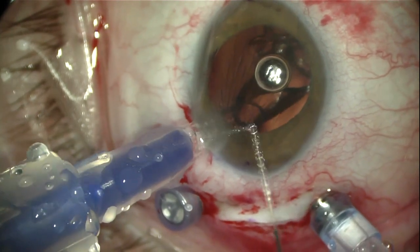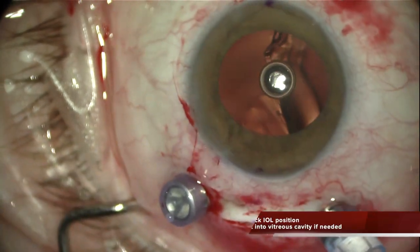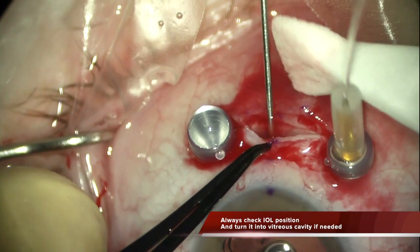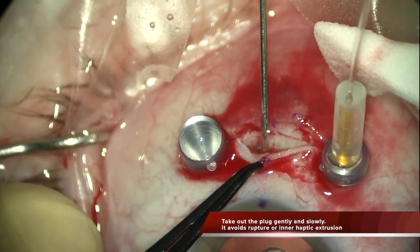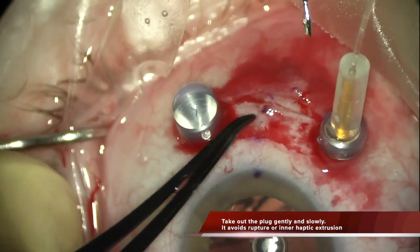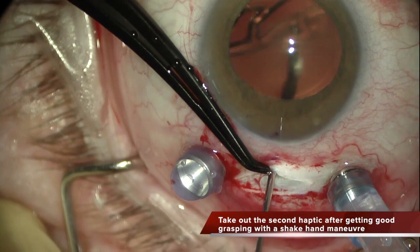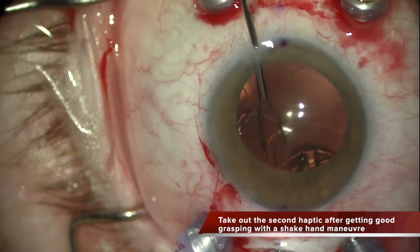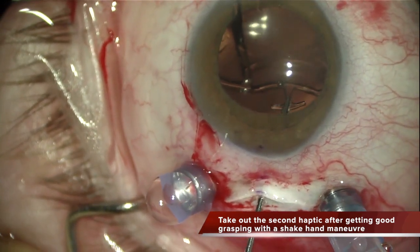Once the IOL is in the vitreous cavity, the position of the lens has to be assessed. If the lens is tangled, you have to untangle it within the vitreous cavity. Once the position is correct, you take out very slowly and very gently the first IOL plug — like in this case, very slowly — in order to avoid taking out the inner optics or breaking the plug. Once it is out, you grasp the plug from the other side, and prior to taking it out with a second-hand maneuver, you make sure that you have a very good grasping of the center of the T-shaped plug.